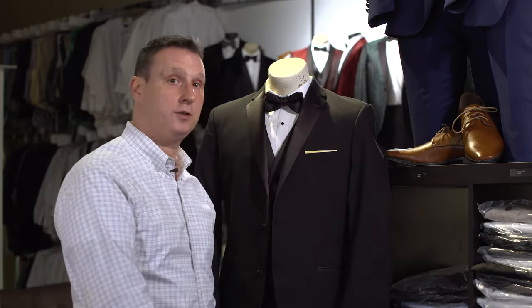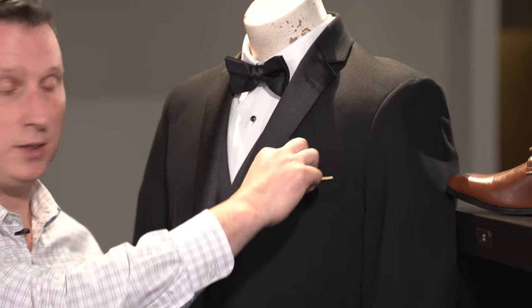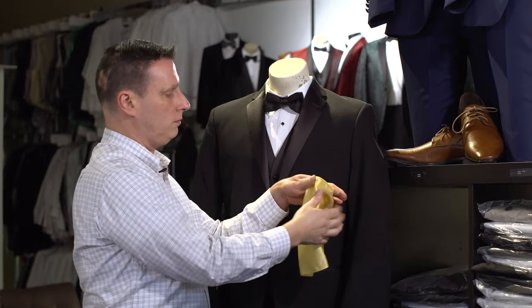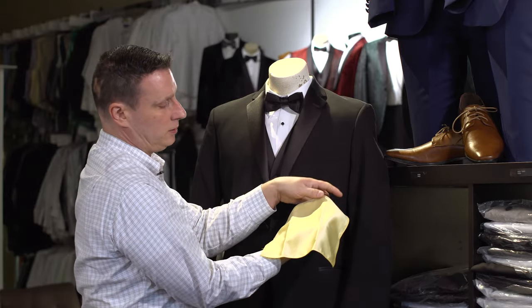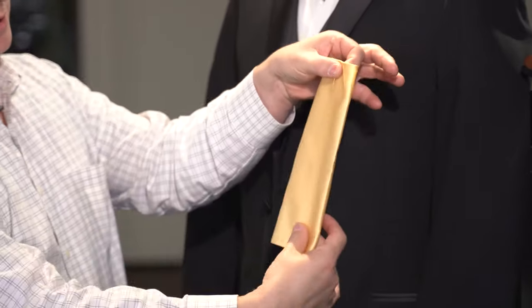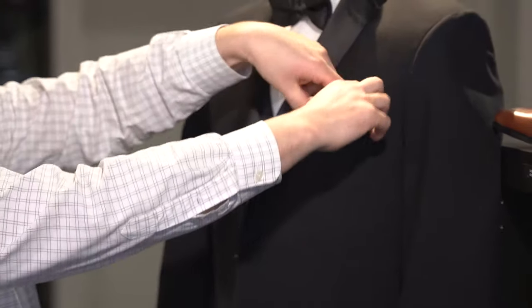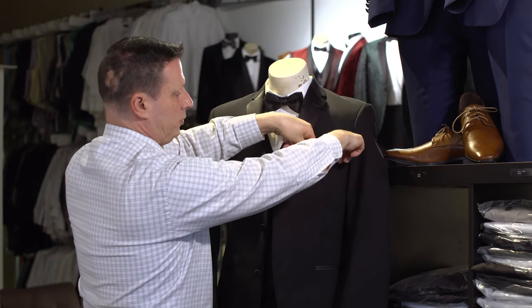Here's another pocket square style, it's called the straight edge, like you see here. Simply, as you can see, it's got a nice thin edge showing at the top. When you get your pocket square, you're gonna have it laid out flat — you may have a couple creases — just fold it over until you get a nice straight edge like this, fold it in half, then tuck it in the pocket and push it down until you get a nice straight edge. And that's how you fold the pocket square.